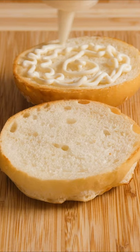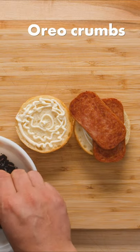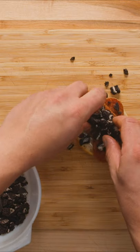First, squeeze mayonnaise onto both sides of a lightly toasted sesame seed bun, then add 2 slices of pan-fried Spam, and finally, to make this sandwich truly bizarre, sprinkle the top with chopped up Oreo cookies.